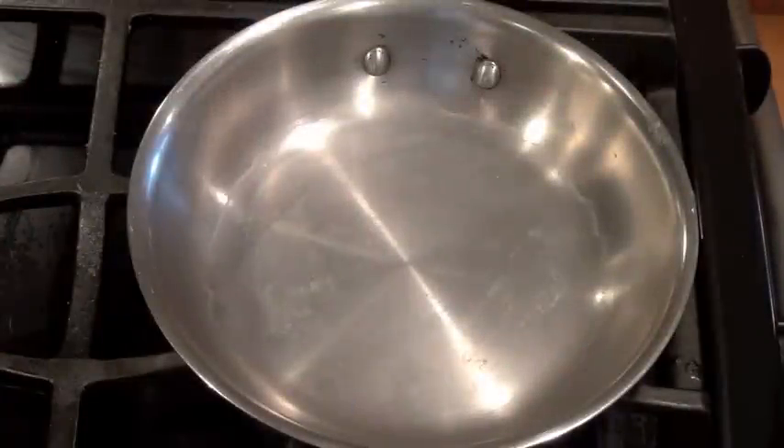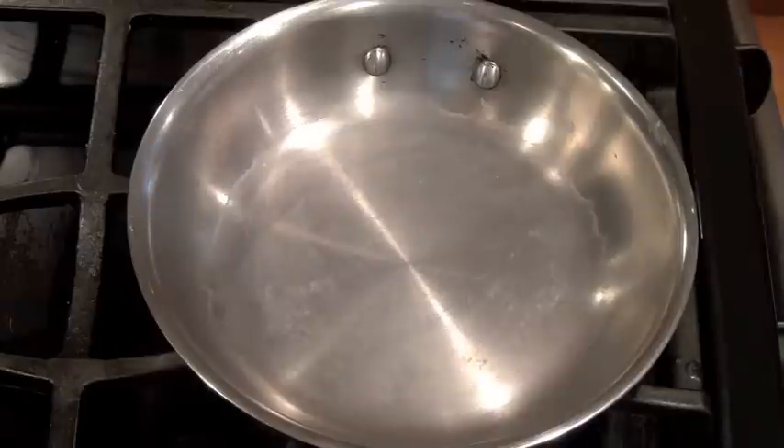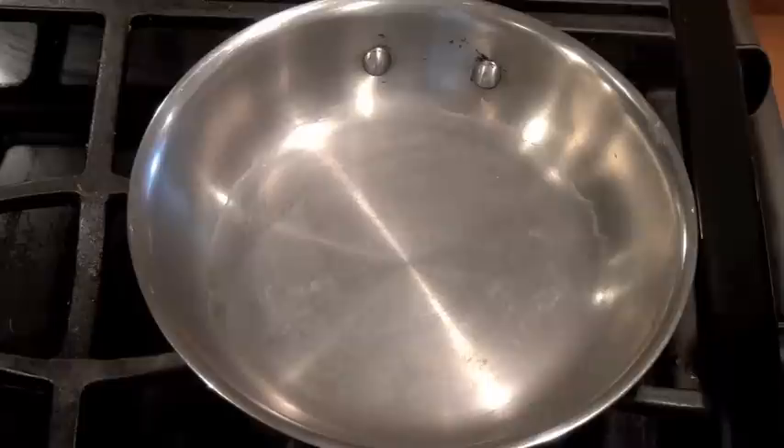Hello everyone, Hallie Cottes here with Whole Lifestyle Nutrition. In today's segment I'm going to show you how to use your stainless steel pan properly so your food doesn't stick. The first thing you want to do is heat your pan up to a medium low — I usually do it around three — and you're going to let your pan heat up for two minutes. You want it to get slightly hot.